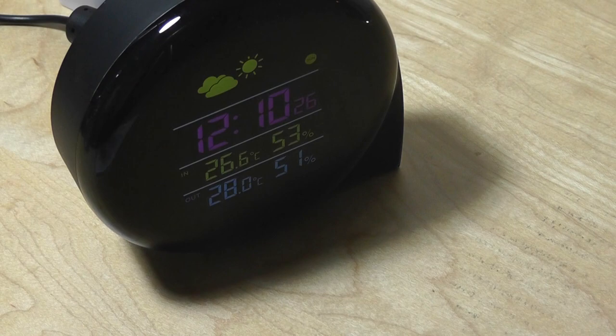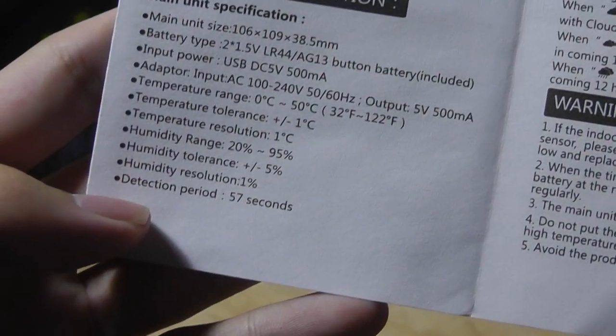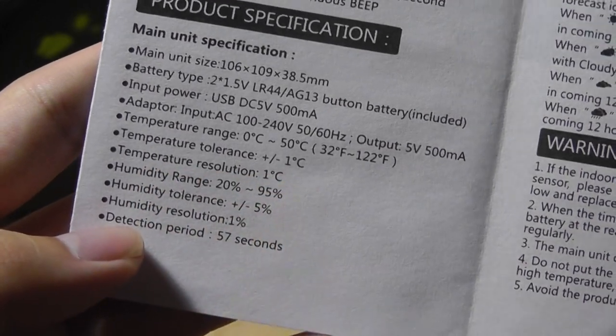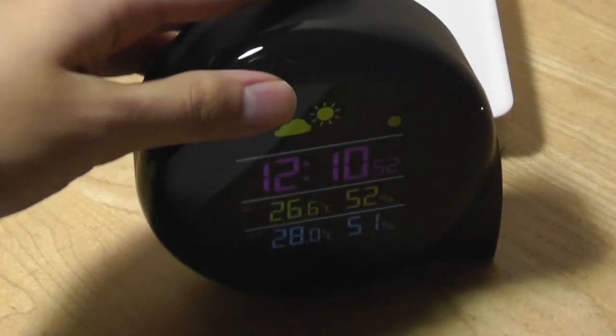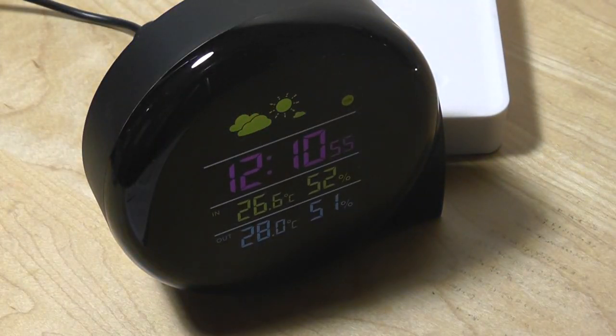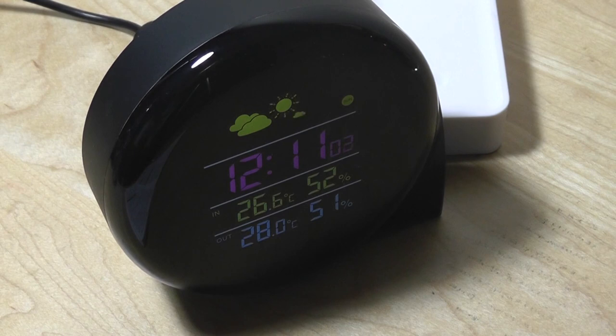The transmission distance between the station and the outdoor sensor is roughly 30 meters, which is decent. In terms of tolerance, the instruction manual claims it's within one degree Celsius for temperature, and similar for humidity. We tried comparing this with an indoor thermostat mounted in the house, as well as some other local weather stations and similar units we've reviewed in the past. It seems accurate — within one degree, sometimes two degrees for the outdoor sensor — which is close enough and definitely good enough for most folks, especially at the sub-$20 price tag.